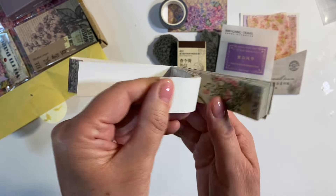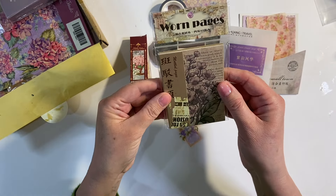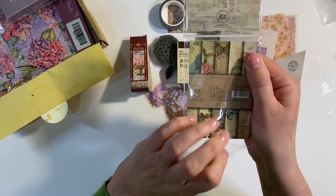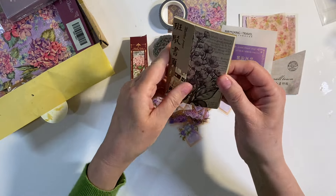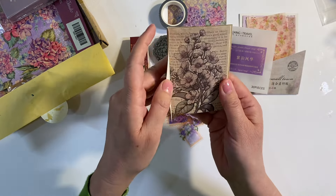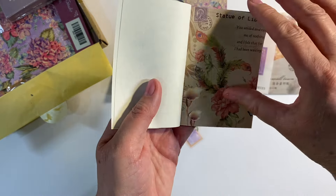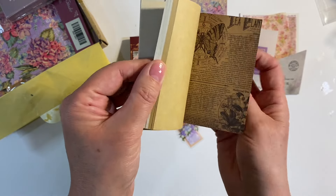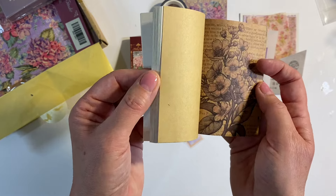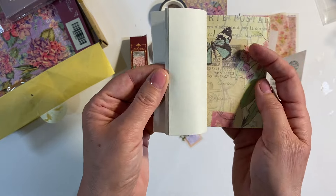Great for using for collage. So that's those. Then we've got this paper pack here — 'Worn Pages' — and it's got this kind of cover with a strip here. Look at these pages, aren't they just absolutely beautiful? Really pretty designs, all very thin paper — ideal for using for collage.